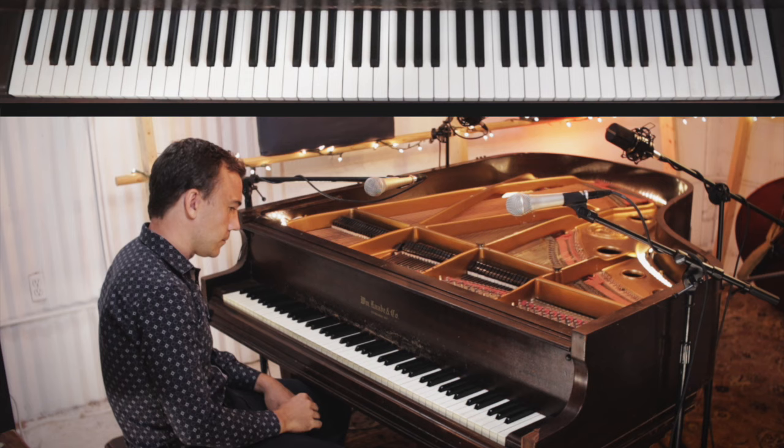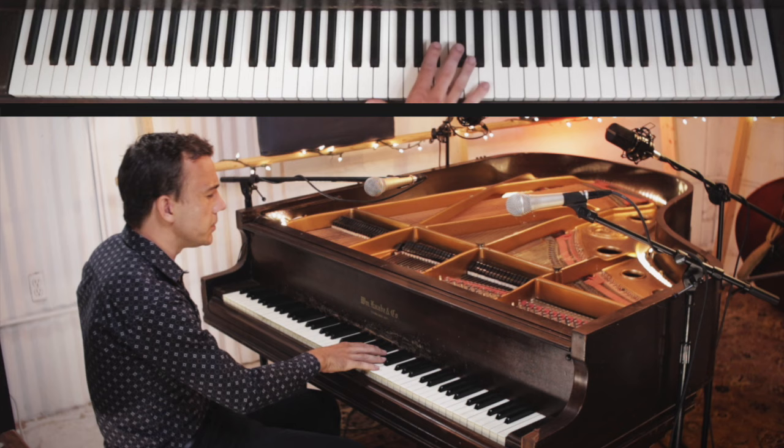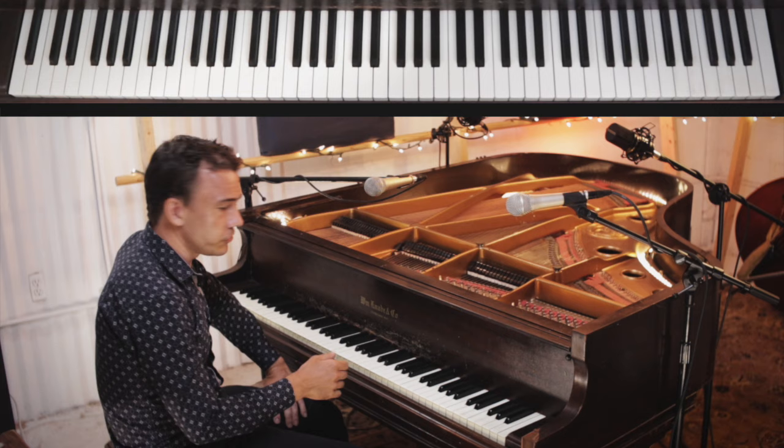Here's something else we can do — we can extend the top note up. Something the rock and rollers used to do all the time, especially Jerry Lee Lewis, was to extend the top note from a D to an E, but play everything else the same.